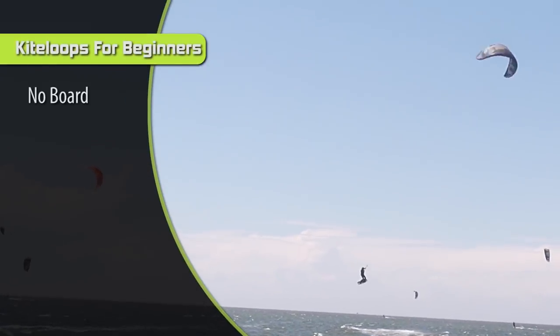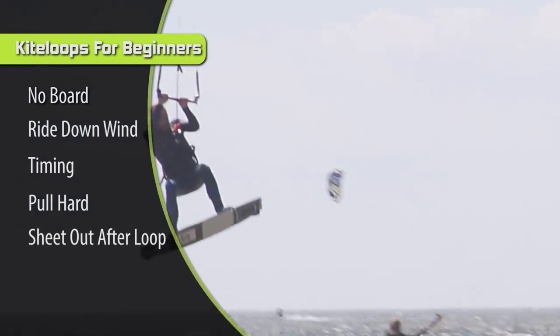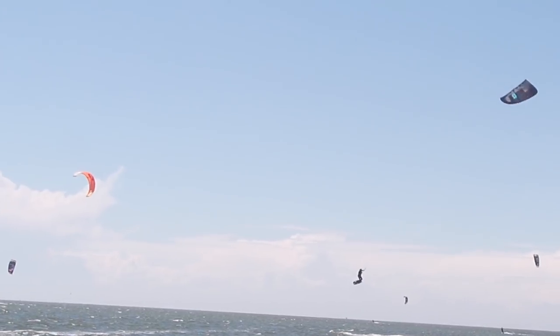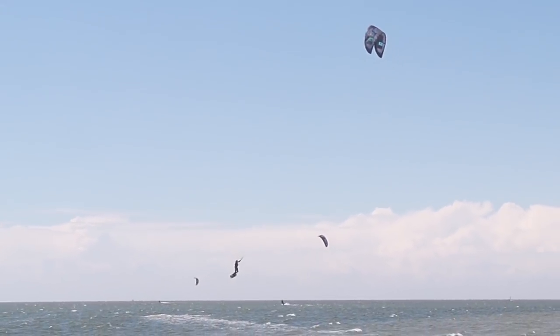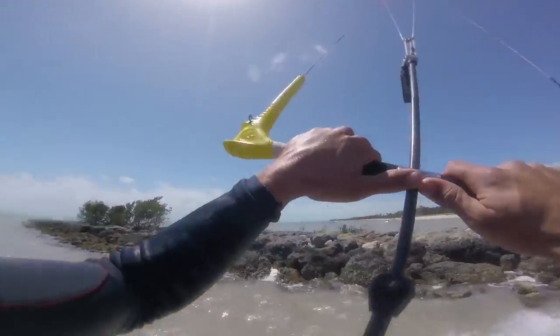Step number five: after you see the kite loop around and you've completed your kite loop, that's when you push out all the way on the bar. Pulling in on the bar makes the kite do a nice, fast, tight loop, but the wind keeps holding it there. As soon as you push out on the bar, it opens the kite up — wind hits the bottom and it shoots up into the sky, creating lift. You want it to catch you like a parachute, and then you'll come floating down with a soft landing. It's natural to just keep pulling in and hanging on to that power, but that will just keep pulling you downwind and you'll come down a lot harder and faster.